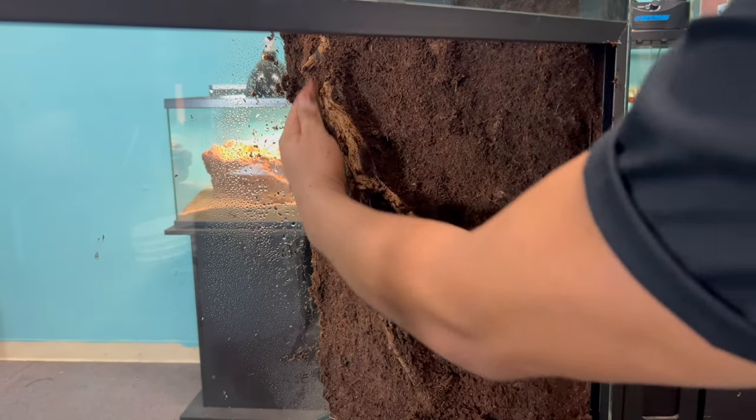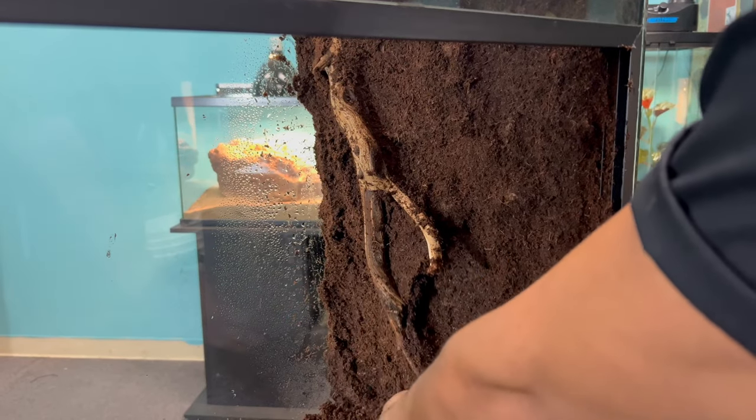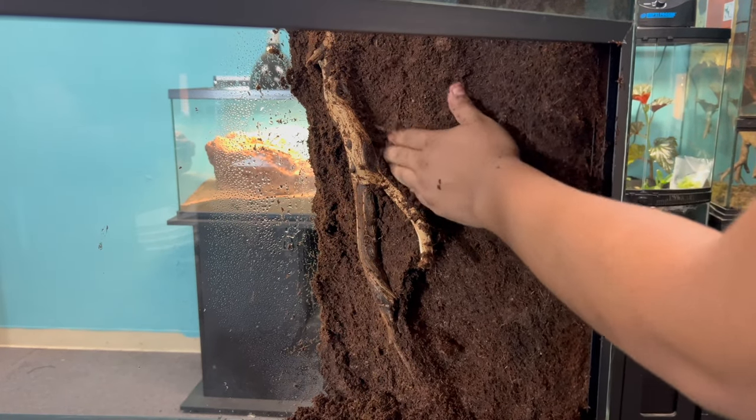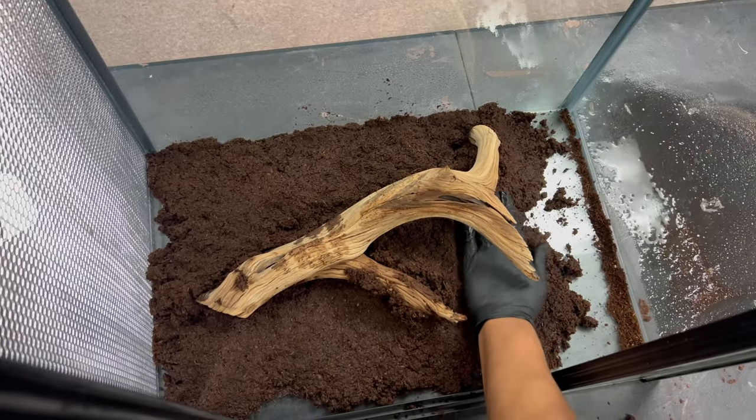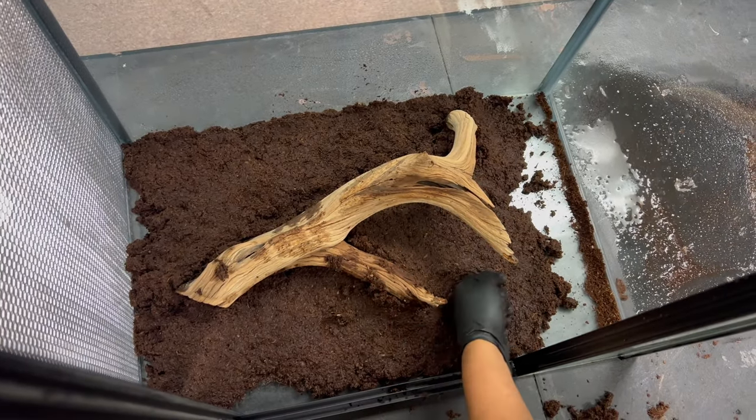Once the Gorilla Glue stops expanding and is firm to the touch, you can start scraping off all the excess soil. Don't get rid of it — put it in a bucket so you can use it for the rest of the background. When one side is done, we're going to go on to the next two sides using the same steps as before.